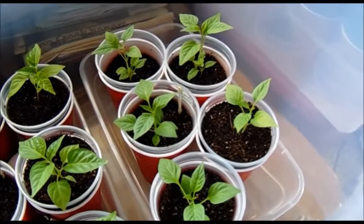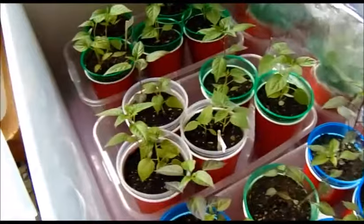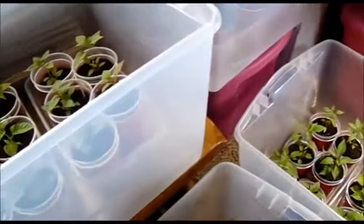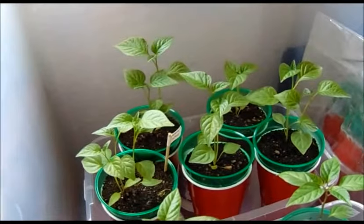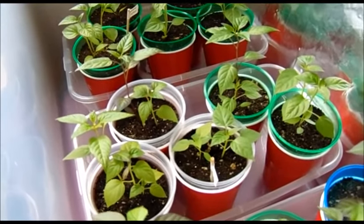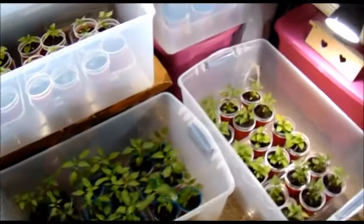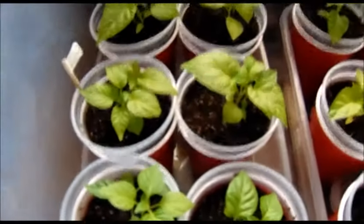So far, there's the yellow scotch bonnet — the plug on one of them wasn't working so we didn't get it. Then there's the prairie fire and the Brazilian starfish. The Brazilian starfish was given away a couple days ago to a friend for his birthday, and another one went to a guy we just recently met who's really interested in plants. We still have nine varieties in six packs and another three varieties in five packs.